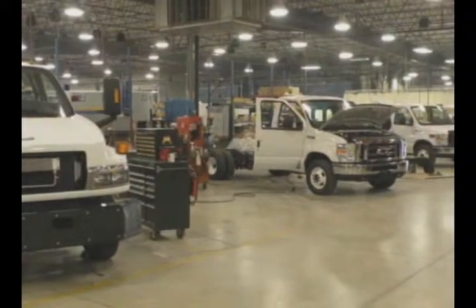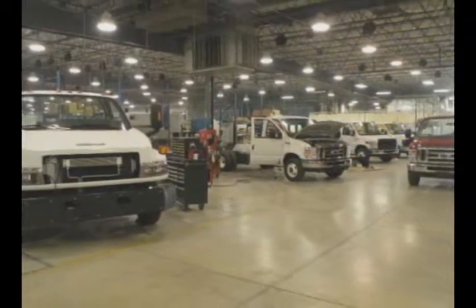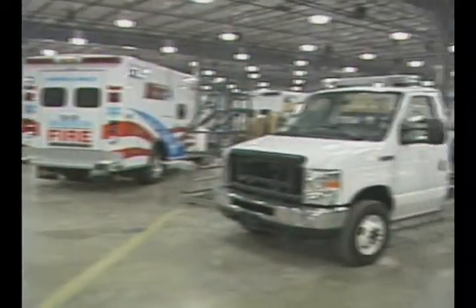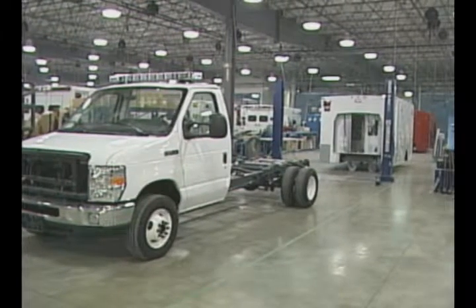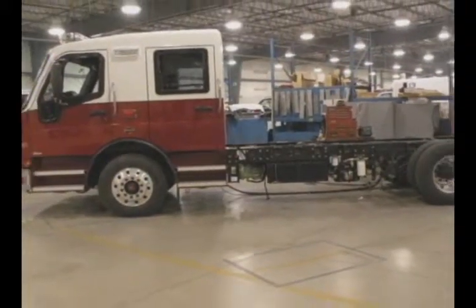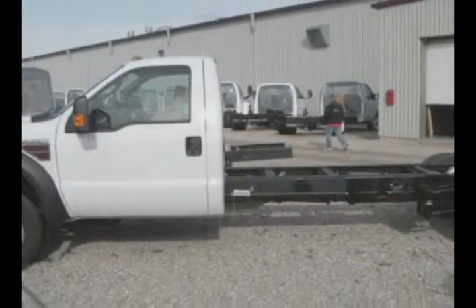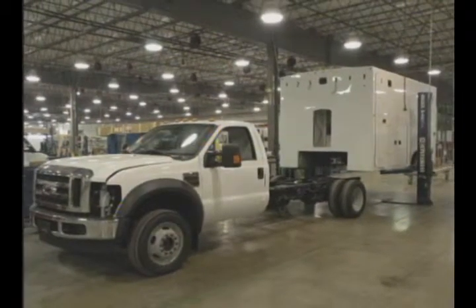Our next steps in the production process are chassis prep and module mount. Chassis prep is the process where we prepare the chassis with grille and intersection lights, heat and AC tie-in points, air horns and siren speakers, and outriggers and air ride if needed. Whether it be a Type 1 or Type 3 chassis, we fully prepare the chassis to marry up with the module at box mount.